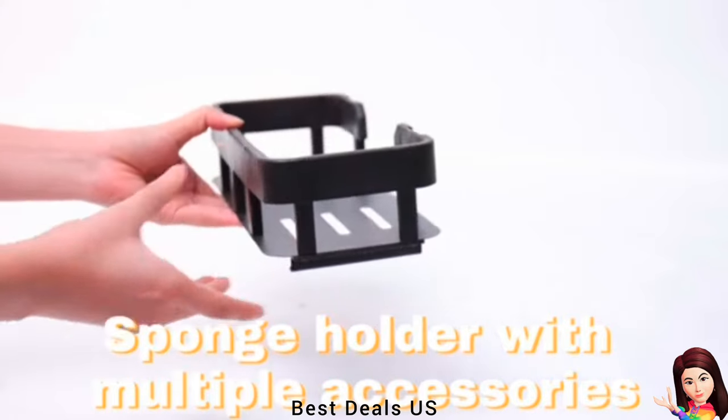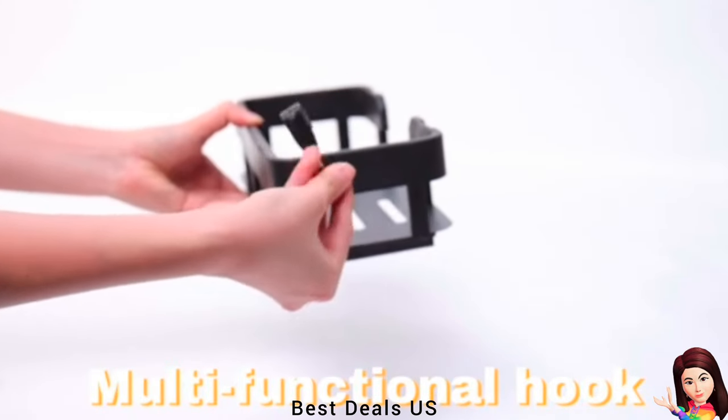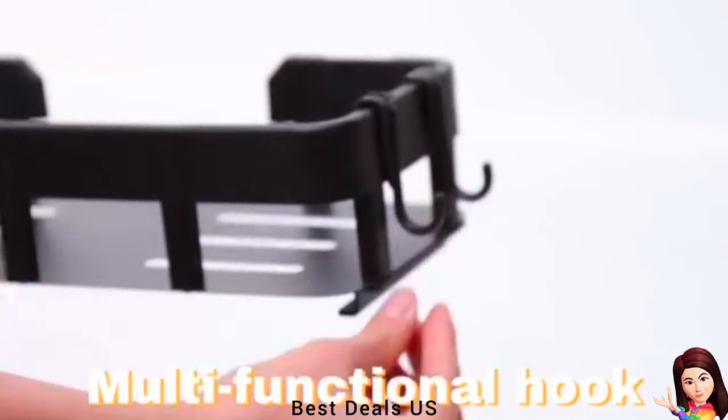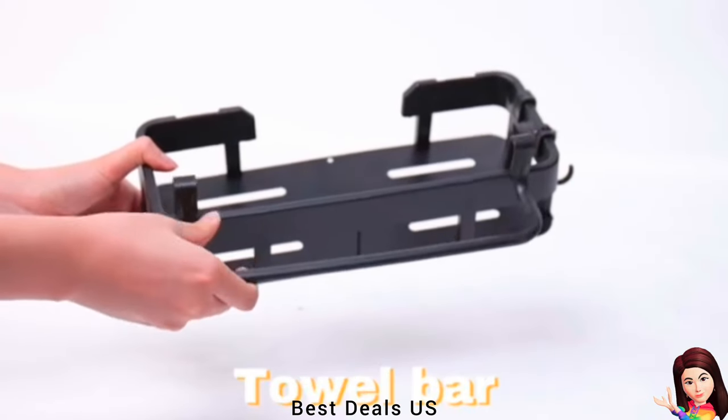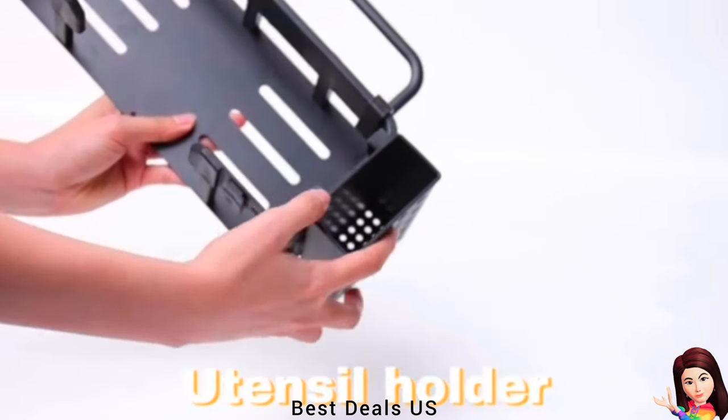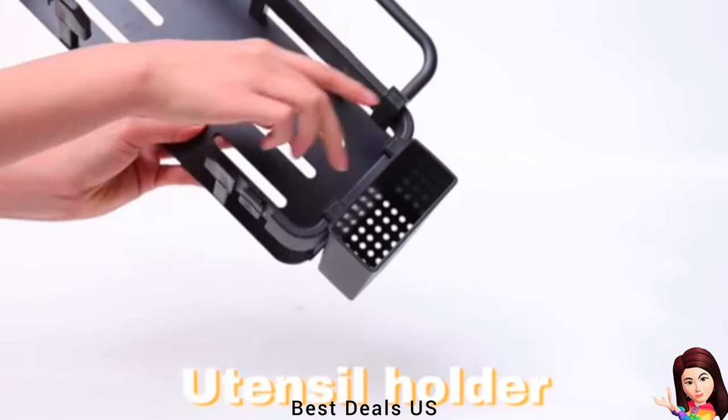Sponge Holder: Dish sponge holder has two use scenarios — sink and wall. You can place the sink caddy directly on the countertop or hang it on the wall with complimentary adhesive. After testing, the sponge caddy can hold up to 15 pounds on a smooth surface.